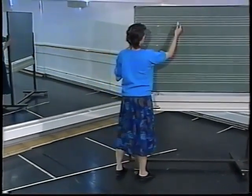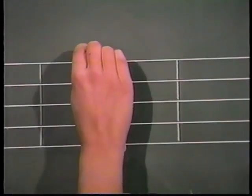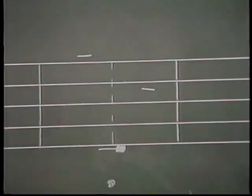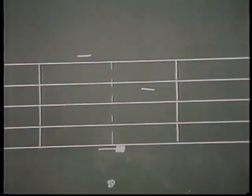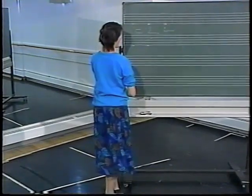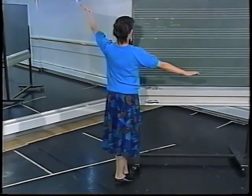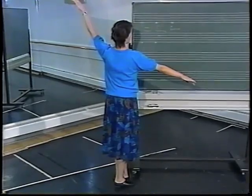Now this arm line is a less commonly used arm line, but we can still figure out what it is from where it's placed on the stave. I've got fifth position with the right foot at the back, my left arm is at the side but below the shoulders, and my right arm is over my head and to the side — so we can interpret it as being that position.